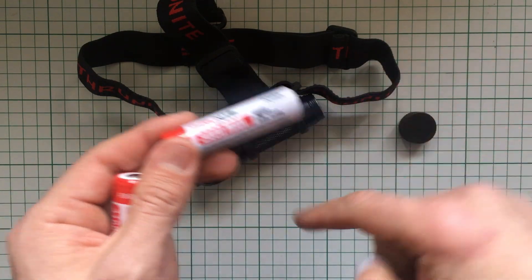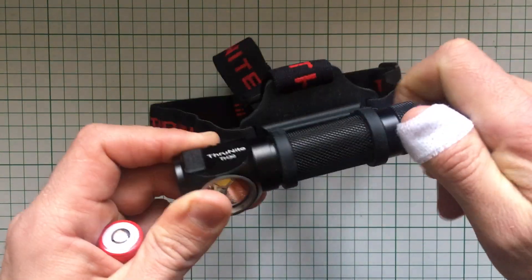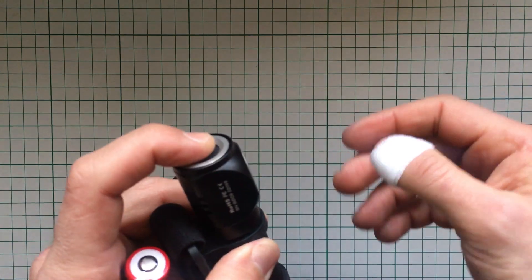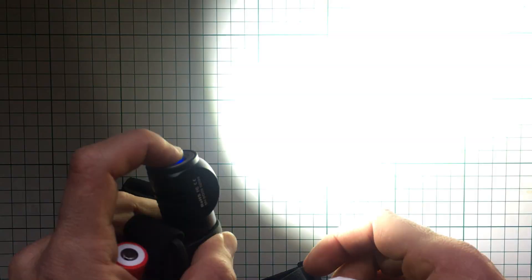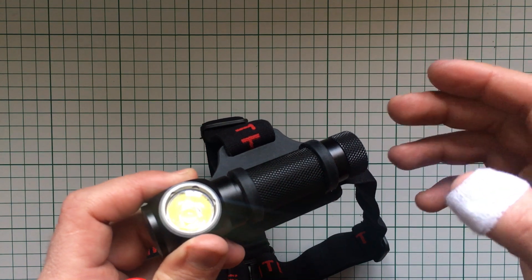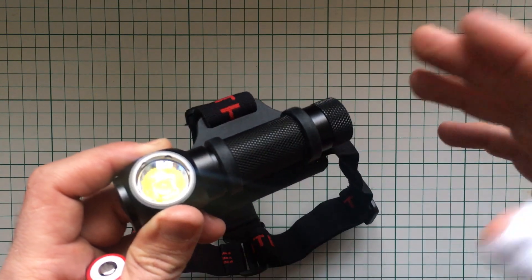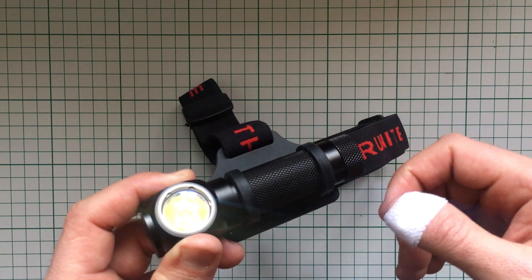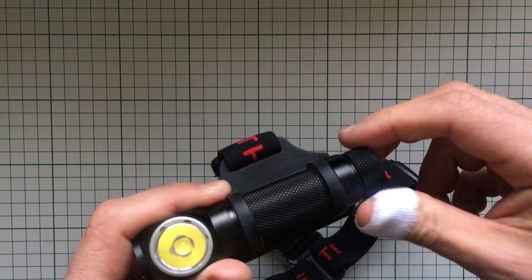A regular 18650 will fit in the TH30 since it's the same size, and you will have the firefly mode — about 0.5 lumens, though I think it's a bit brighter — plus low, medium, high, and the omnipresent SOS mode. But you will not have the turbo mode. Low is about 30 lumens, the middle is 130, and the high is 1275 lumens. Low is good just to see everything around you, and 150 lumens is enough even in the city in the rain with light from various sources.